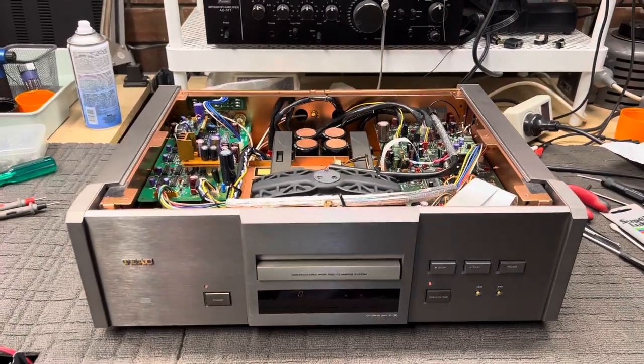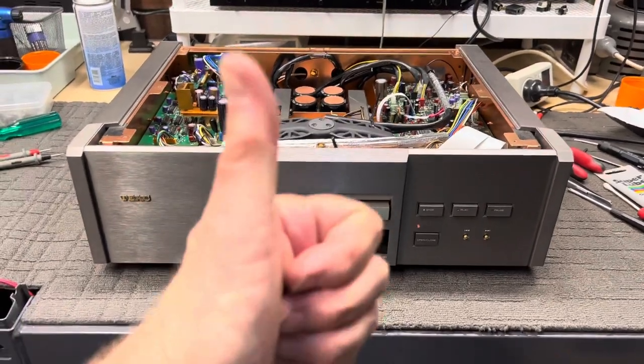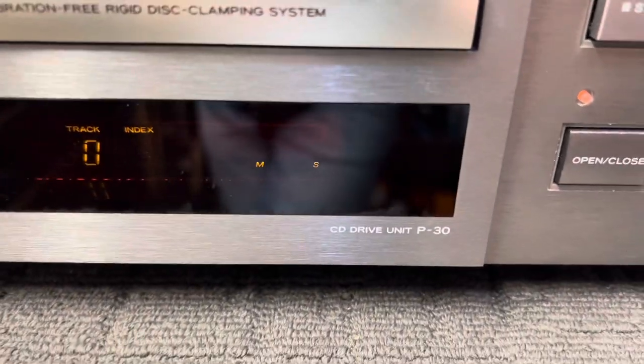Hello everyone, this is Mike from Liquid Audio in Perth, Western Australia. Welcome back to Liquid Audio, cherishing classic audio. And today we're cherishing this Teac P30 CD drive.